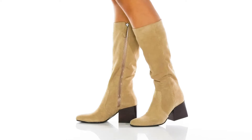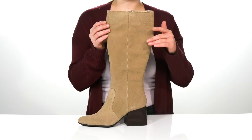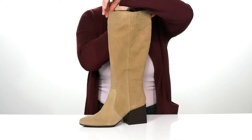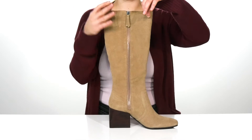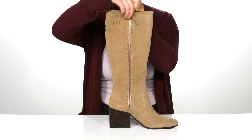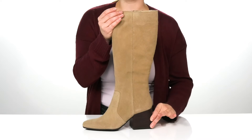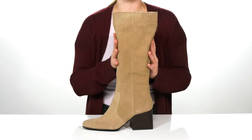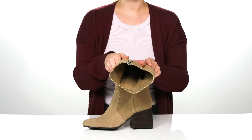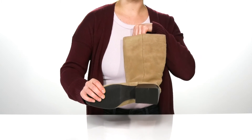The Tessa Boot by Blondo is going to be a staple for you this season. The suede upper comes in a taupe color that will go with just about anything you own. It's got a zipper there on the side as well as some stretch panels that will help you get them on easily. It has a round toe silhouette and a heel that's going to lift you up almost 3 inches in height. The lining is man-made and so is the outsole that is treaded for traction.